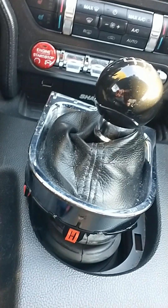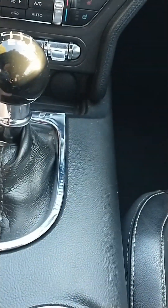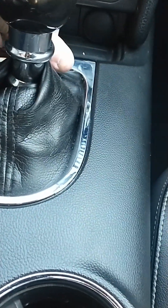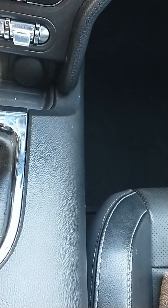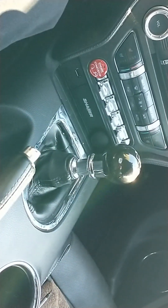I've got her smacked down, I've got her tightened down. All I've got to do is snap this back down — just like that. You can adjust your little boot however you want it. It also appears shorter in the console.